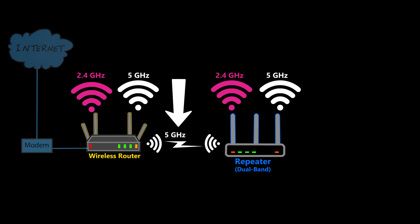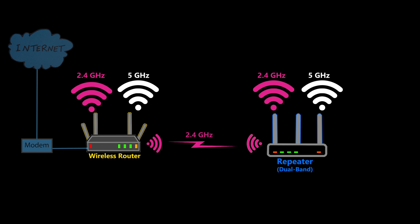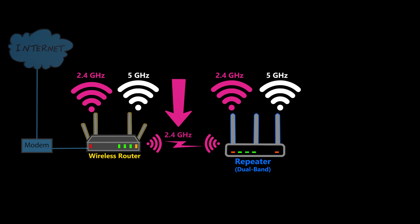Now which band should I choose for the backhaul? Well, it depends on many factors such as requirements, environment, and overall network design. For example, the 5 GHz band offers wider available bandwidth making it faster, but it has a shorter range. Therefore, if the repeater needs to be positioned further away, I might not be able to use the 5 GHz band for the backhaul and would instead have to rely on the 2.4 GHz band due to its longer range. So I have more options available compared to the single-band repeater, and depending on the situation and requirements I can configure the repeater to best accommodate the specific scenario.